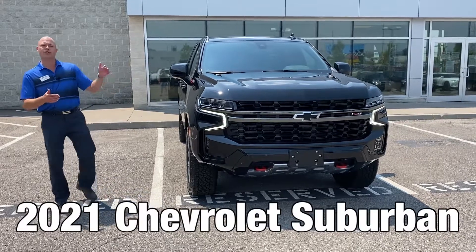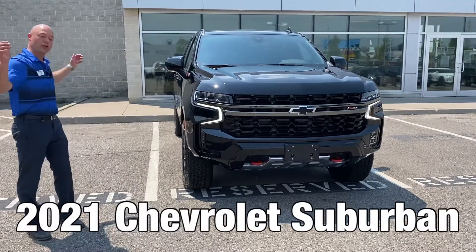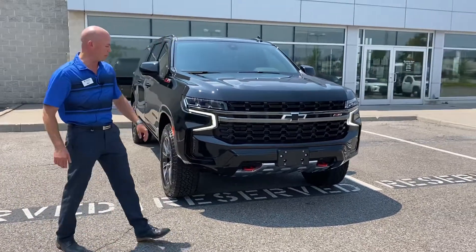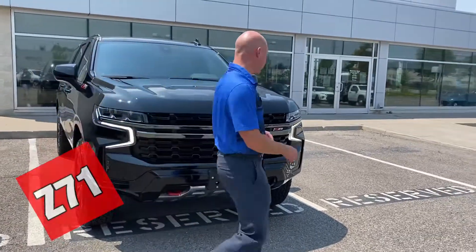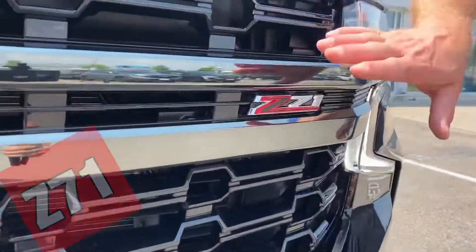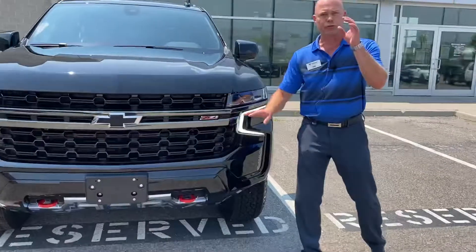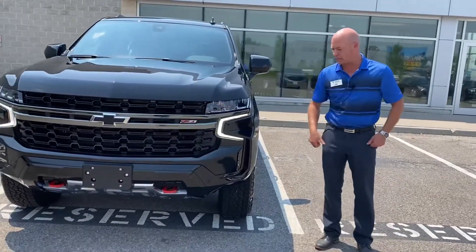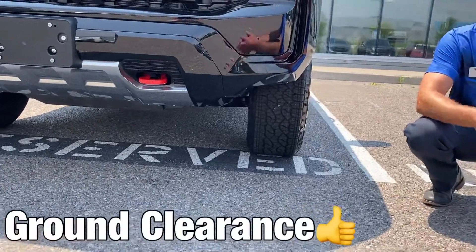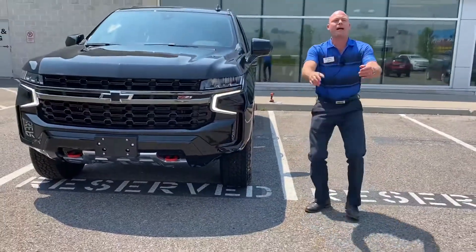Check it out, folks. 2021 Chevrolet Suburban — this is the long version, the king of the people movers. Let me show you a little bit about this Z71, which shows up right here on the grille. They give you a little bit of the black chrome application to give it a different appearance from the rest of the lineup, and you also get a little bit more ground clearance in case you want to do some off-road, adventure-ready traveling.